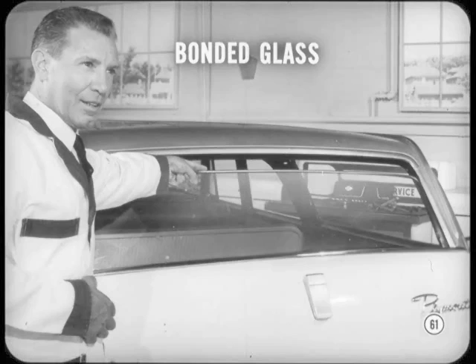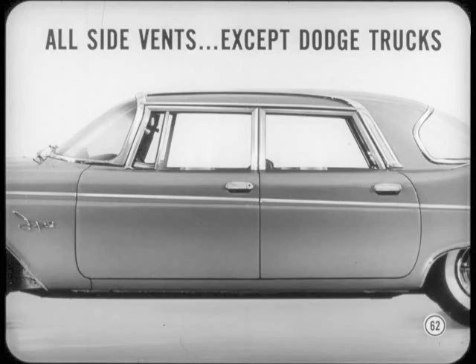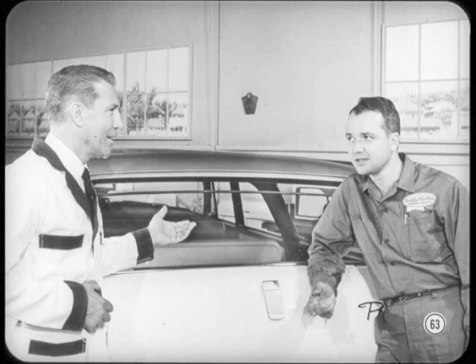Anything else on Suburbans? The tailgate glass on all Suburban models is bonded to the window frame and is available as an assembly through Crico or Mopar. Side windows on all new two- and four-door hardtops and convertibles, except Imperials, are also bonded glass. Rear doors on four-door Imperial sedans use bonded glass too, and it's used on side vents on all '59 and '60 models except Dodge trucks. Bonded glass is better styled, stronger, quieter, and a more stable setup. Each custom-fitted unit also has the necessary hardware attached to the frame, so it's easier and quicker to install.